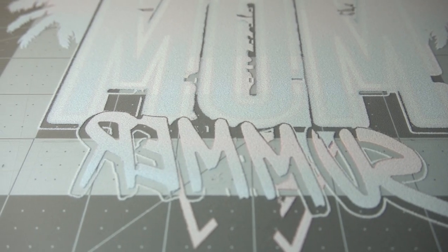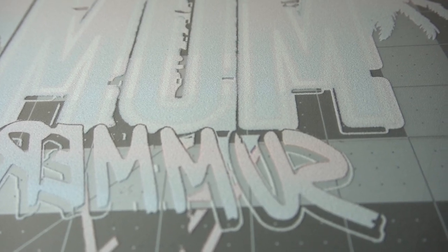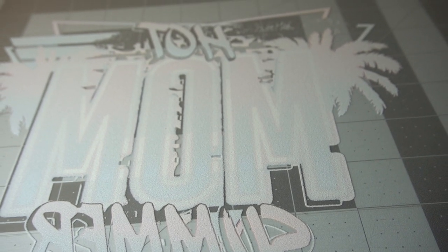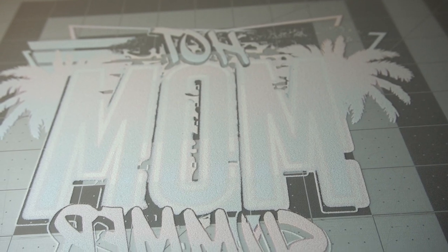Here I'm showing you a texture shot so you can actually see what it looks like when your transfer is fully covered in powder. This is an up-close view — as you can see there's a lot of texture. I want you to take note of that because in the next portion I'm going to show you what it looks like after it's cured.